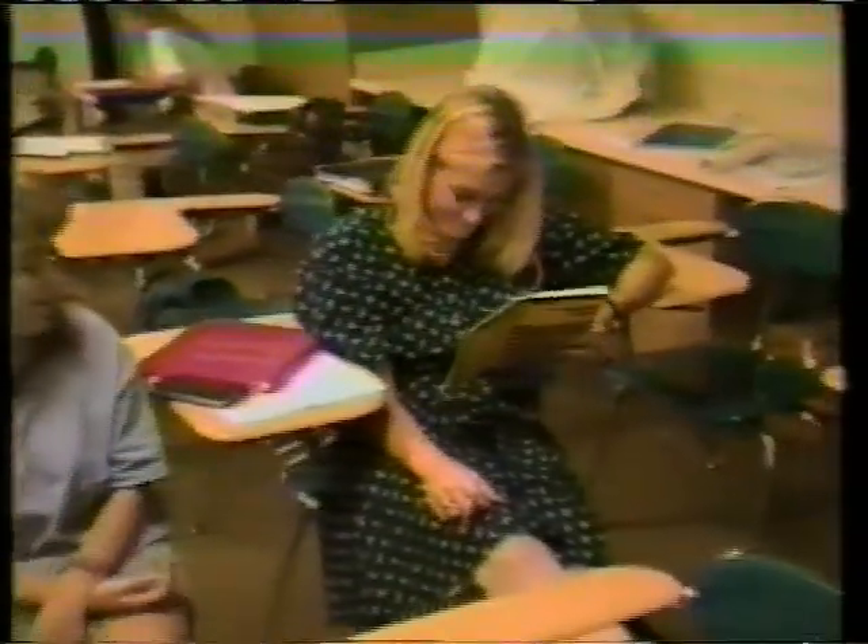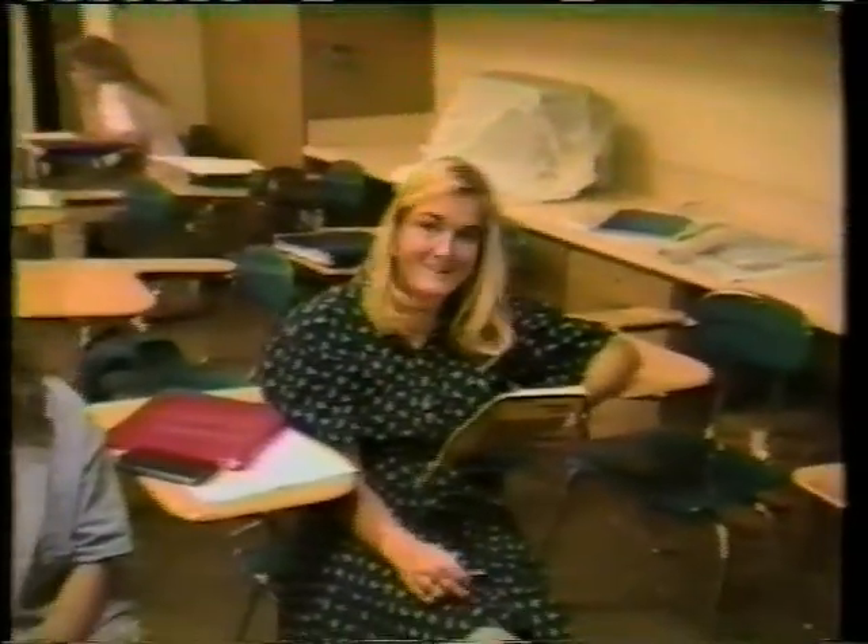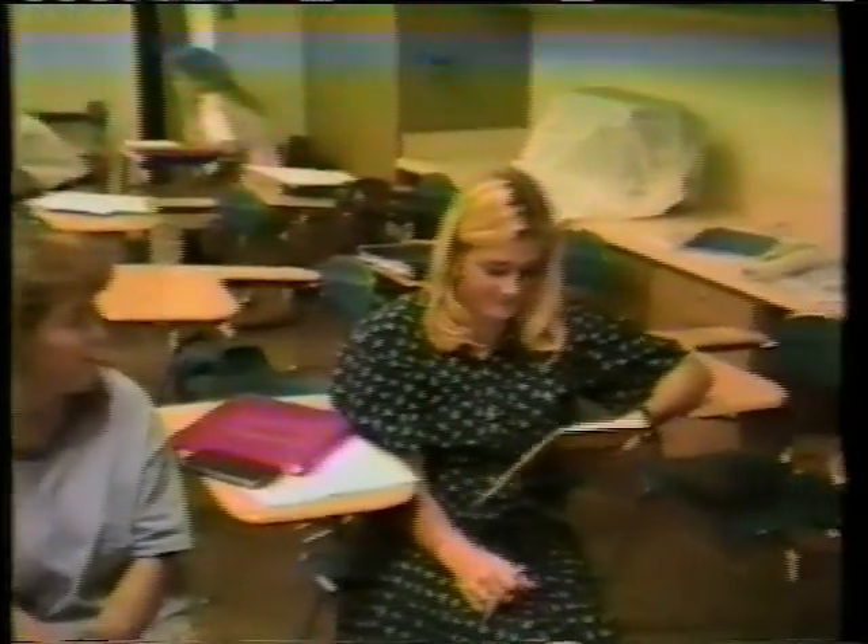Yes, I'm cheating — I'm reading the CliffsNotes. But of course you're using it as a study aid, not as a substitute for the book. Study aid.